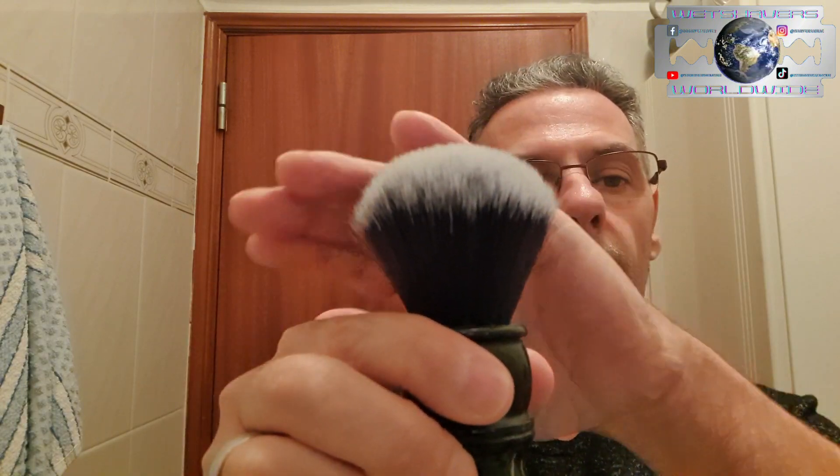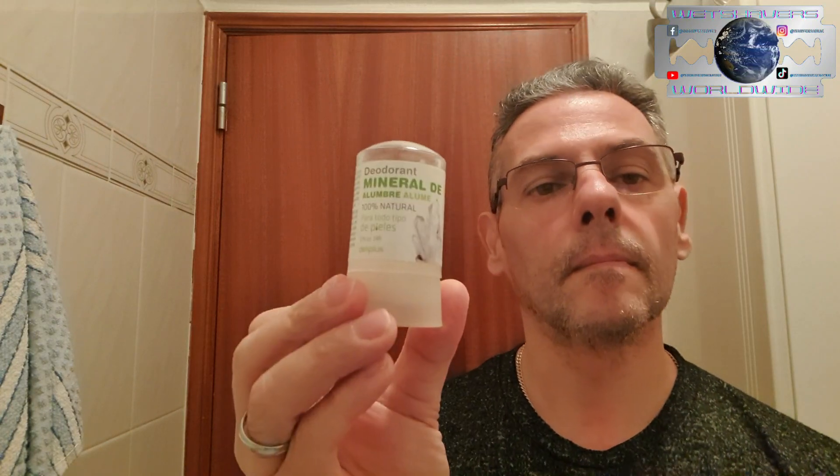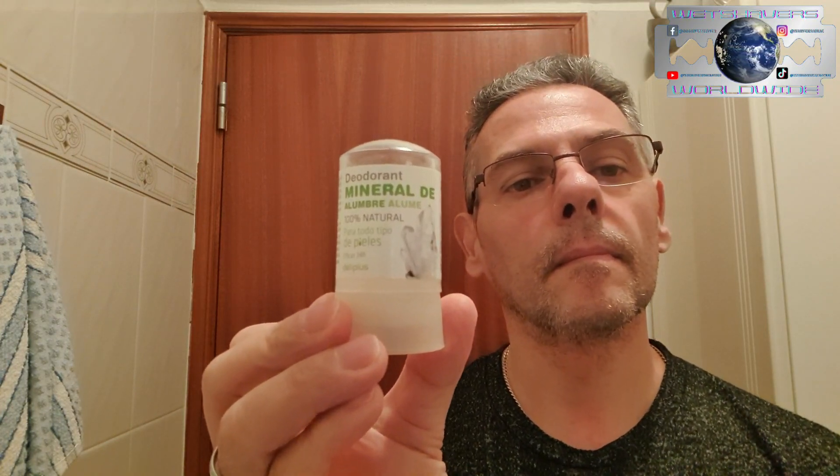For safety precautions, we'll be using Proraso White — the bowl is almost empty. For the brush, a Yaqi 24-millimeter synthetic knot. And a Neks alum stick for any nicks or cuts we may have along the way.